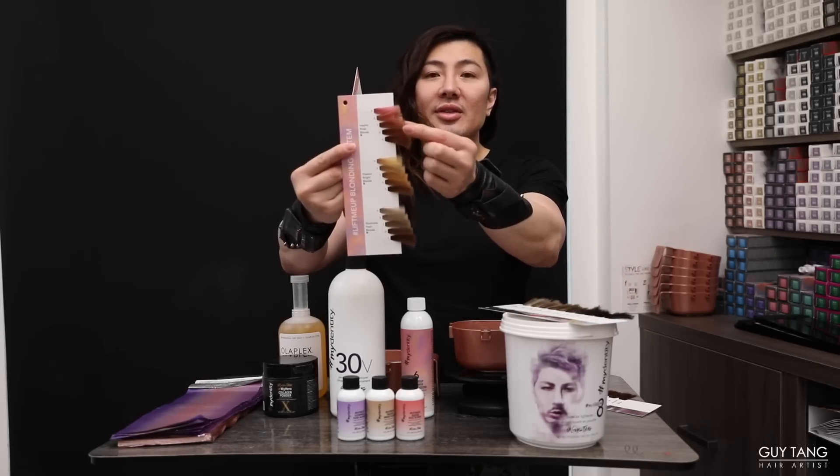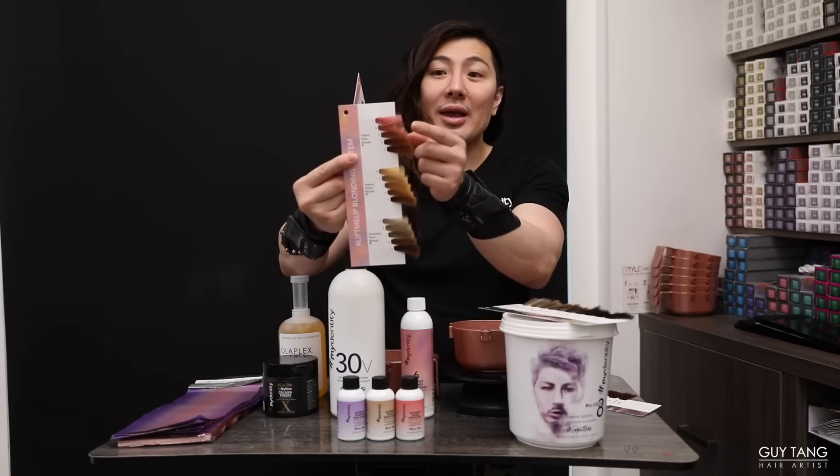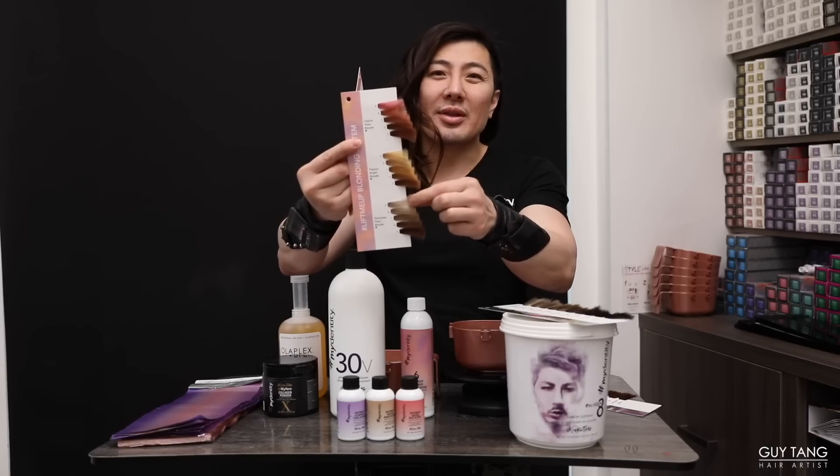Pull out the swatch page level finder. If you're a natural level 5, you can see that result right there. If you're a natural level 6, that's going to be your result. The swatch page literally tells you your results, so you have no excuse not knowing or being surprised. Now, how do you push the boundaries? This is shown with 20 volume — if you want to use 30 or 40, you can push the hair further and get the lighter color result that you see at level 9.